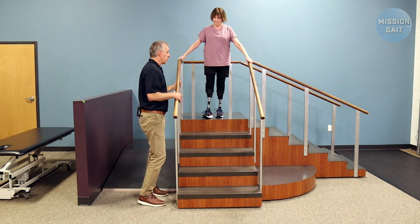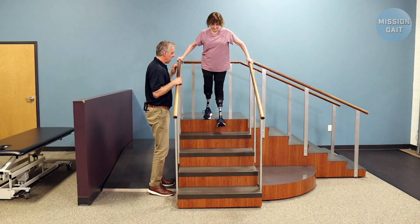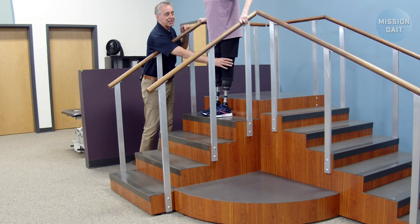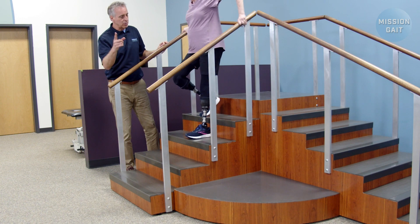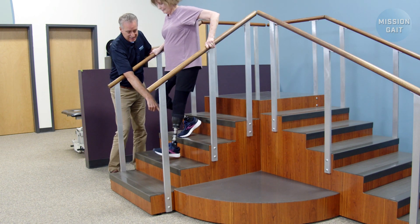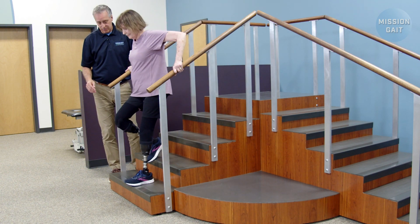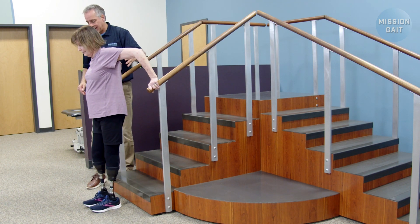Coming down — if you're going the same way with bilateral railing, what she wants to do is step forward with either foot and bend. Notice how she came down pretty quick. What I'd like her to do is take a second to get this leg nice and straight underneath her. Step down, get your weight all the way on top of it, then step down. Notice how she hangs that foot a little bit off the edge of the step, just to get a little more clearance so she doesn't drag the prosthetic coming down.